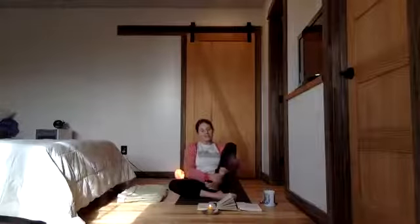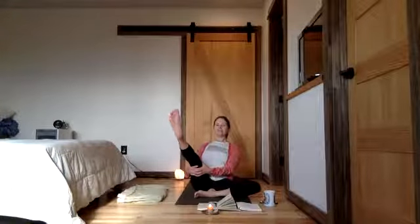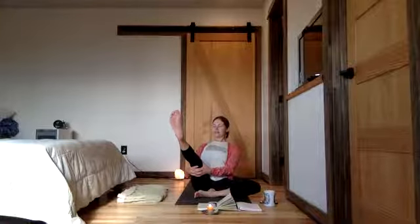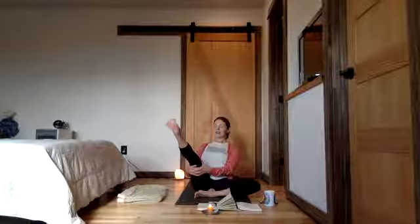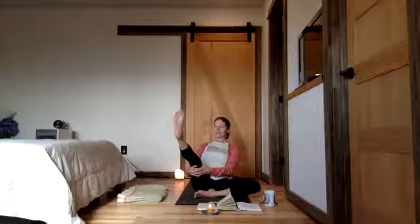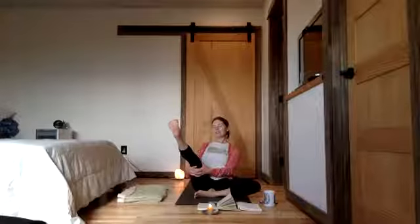Knee hinge folds — hip ball and socket, rotate externally. Other side: interlace, activate. Tall spine. We're going to lift your neck out of your shoulders and out of your hips. Relax there. Move your ankles, your feet. Pause and just listen — what does your body want here? What feels good?